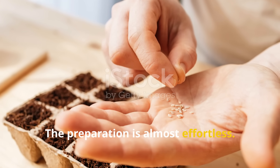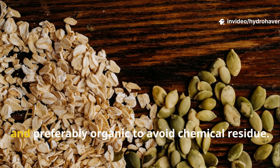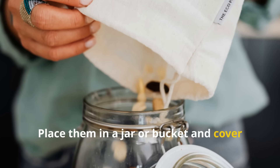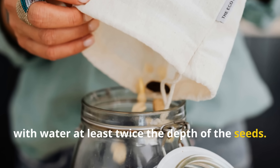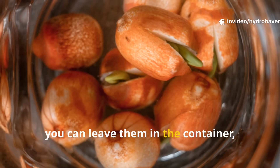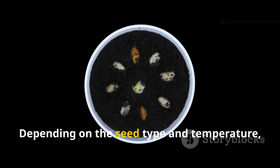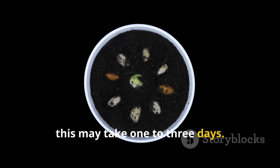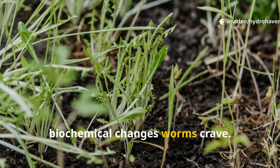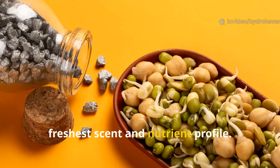The preparation is almost effortless. Start with a cup or two of your chosen seed — untreated, unroasted, and preferably organic to avoid chemical residue. Place them in a jar or bucket and cover with water at least twice the depth of the seeds. Let them soak for eight to twelve hours, then drain and rinse. Leave them in the container, rinsing twice a day, until you see tiny roots and shoots emerge — this takes one to three days depending on seed type and temperature. You're not aiming for full plants, just enough sprouting to trigger the biochemical changes worms crave.